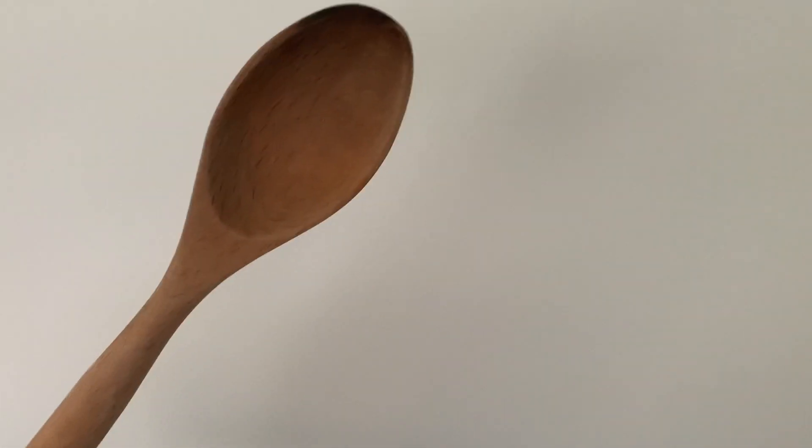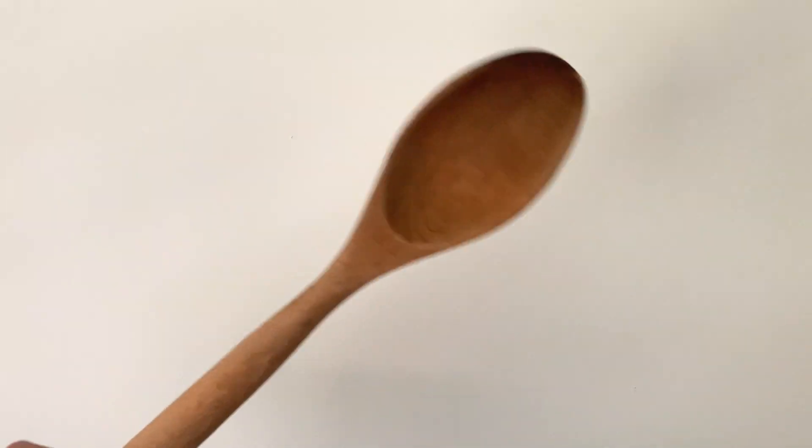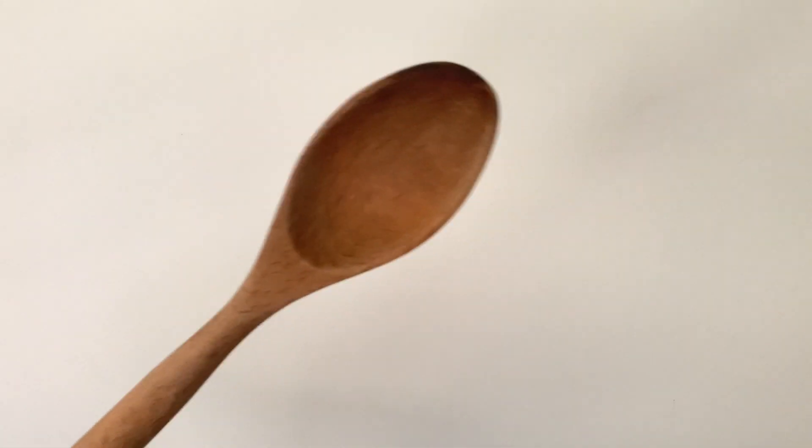And for this week's giveaway, I will pick one lucky subscriber who will win this lucky wooden spoon. You just need to like and share this video and comment down once you already do that. The winner will be announced on Sunday.